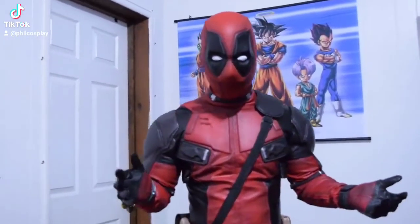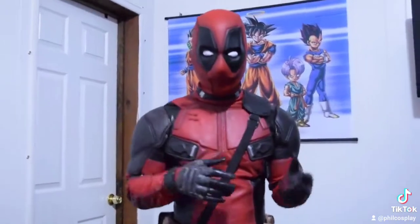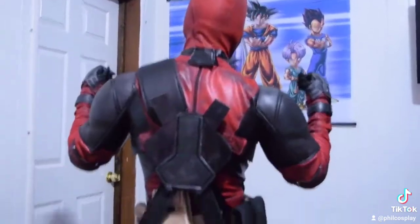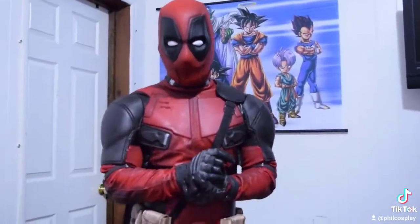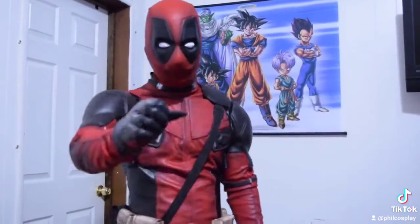Hey guys, what's up! Finally got it on — I cannot get this suit on without any help, honestly. I got the half shell mask and it's perfect because it makes my face look slimmer. I got the back part for the swords, and the swords are coming — they were left in the shop. I just wanted to see how it looked, how it felt, and it's really comfortable.